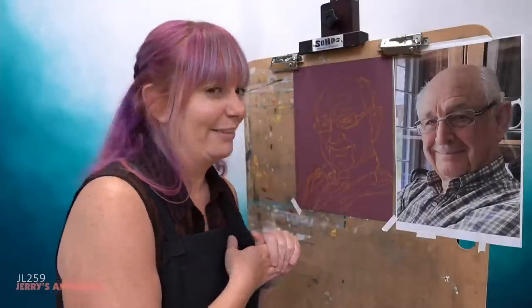If you are interested in any of the materials I'm using today, make sure you go to jerrysartarama.com and in the search bar at the top, type in today's class code, which is JL259. That'll bring up the teacher's cart and everything that I'm using should be in there as well, so you can check it out that way.